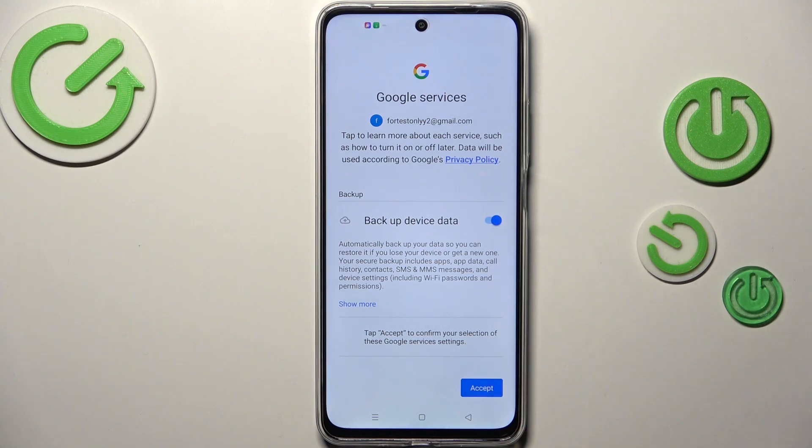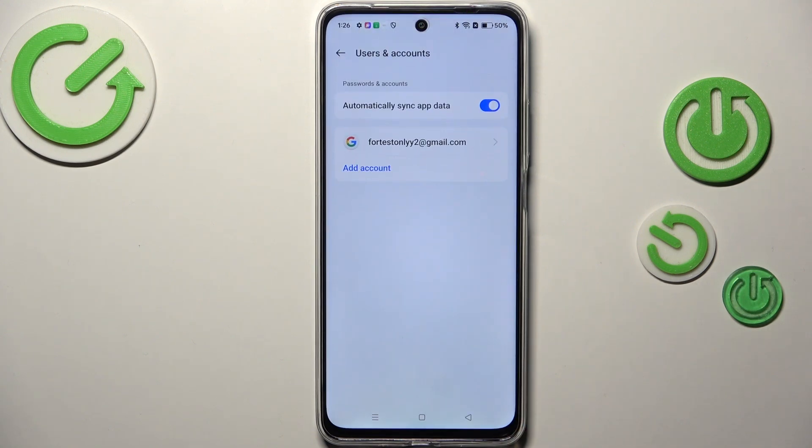Here we've got the backup and storage info, so just tap on Accept. And as you can see we just successfully added our Google account to this device.